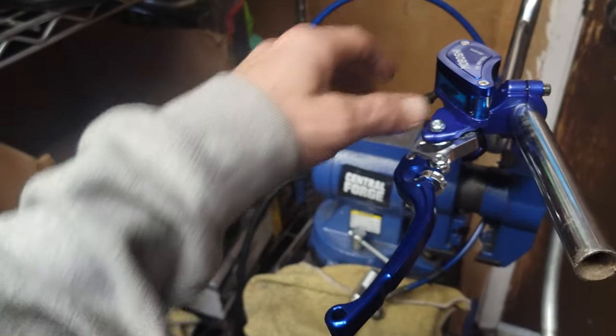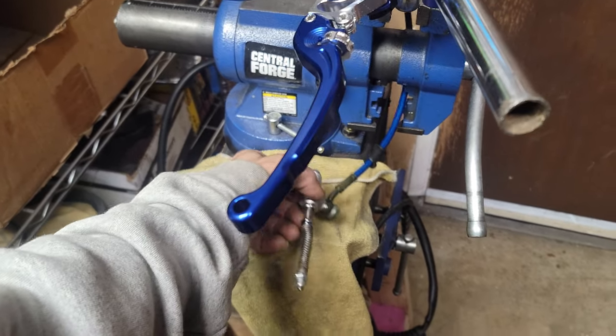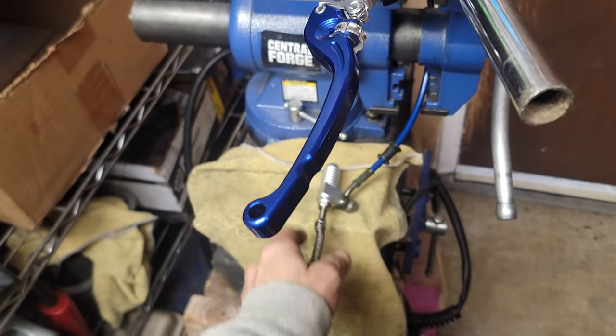I set up my hydraulic clutch setup. Everything was brand new. I put brake fluid and everything in there. A couple tips here.